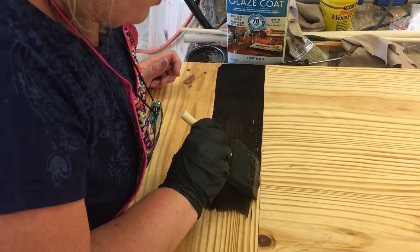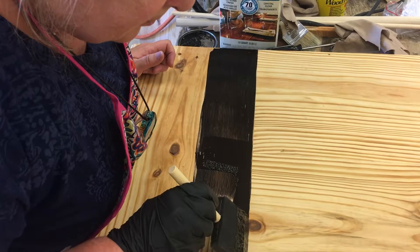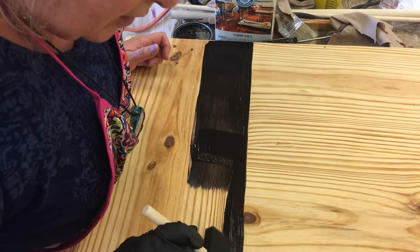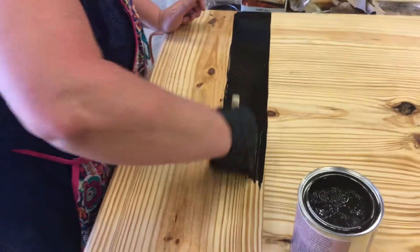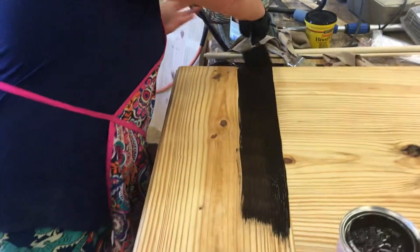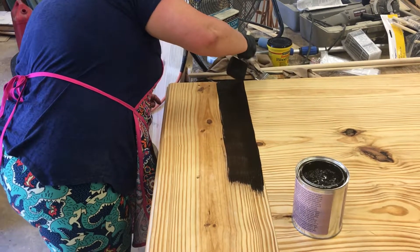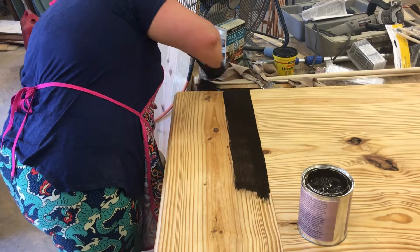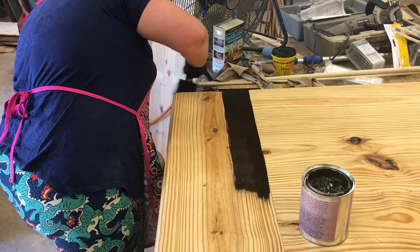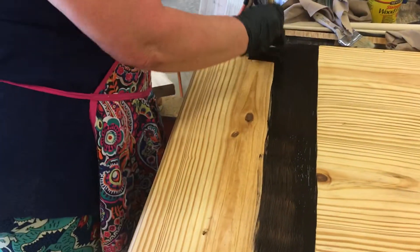Very excited about this. I went over a bit — probably need to work a little bit faster. I don't think it really matters how it goes on these edges. It did say to make sure and sand it until it's very smooth and all that kind of stuff, per the instructions.